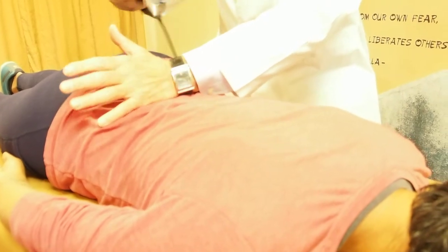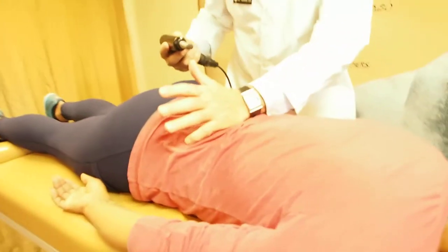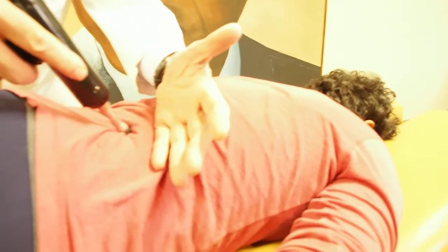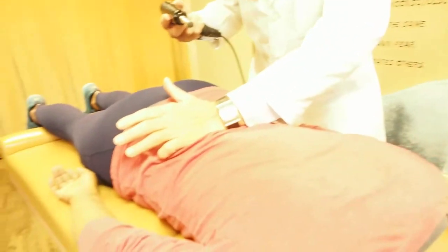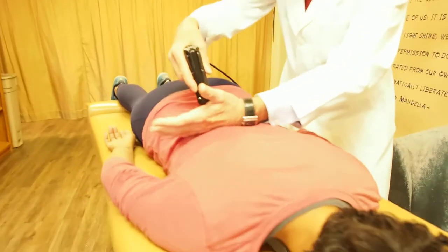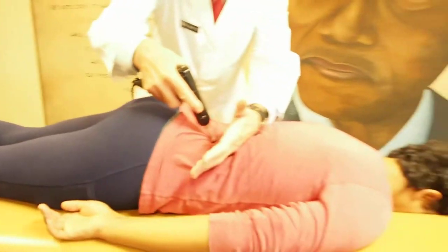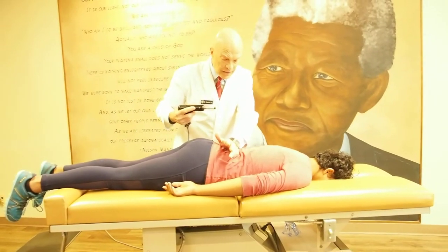The lumbar vertebrae are out of alignment here. I'm feeling with my hands and I can feel swelling in the joints that hold the spine together. I'm gently realigning the vertebrae — her lower back is torqued or twisted and the muscles here are tight. I'm going to work the trigger points and nodules in the muscles with the instrument, which can move bones back into place and correct posture.